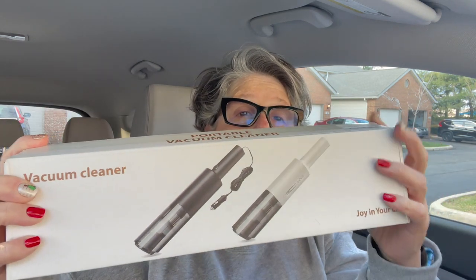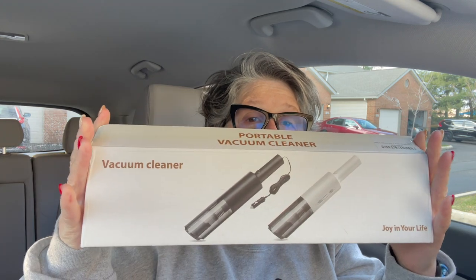I got it in the black and I will show you what comes in the package. They already opened it, but you get your vacuum cleaner wand with a little removable filter that can be cleaned. I love that feature and it just sits in here.